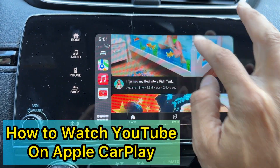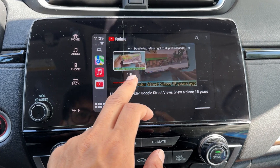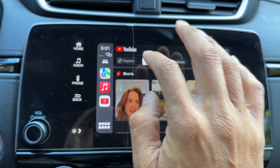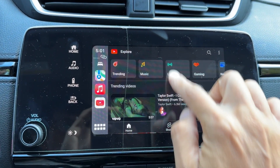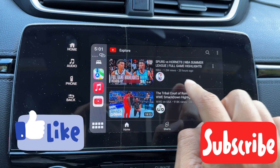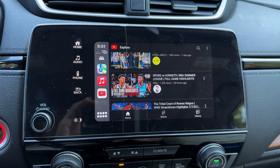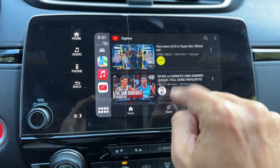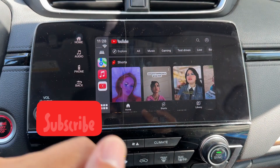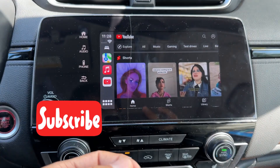I will show you how to watch YouTube on Apple CarPlay in your infotainment display, so you don't need any device. You can do anything — you can sign in and watch your playlist as well. I will show you step-by-step instructions on how you can watch from your phone to your Apple CarPlay without any device. Make sure when you use this, your car is parked and not moving, and you do it safely.